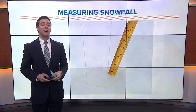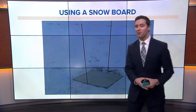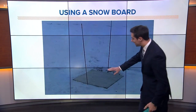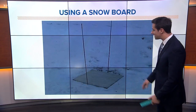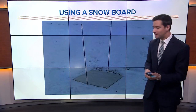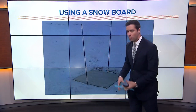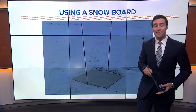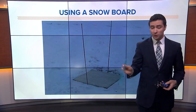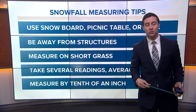They use something called a snowboard — not the one you go down the hill with, but an actual board that's painted white so it doesn't absorb heat from the sun. It's placed in a yard, and you can see these little rabbit sticks so you can find it. Meteorologists will stick a ruler on top of the board all the way to the ground — that's how they measure snowfall. It's cleared off once every six hours or so.